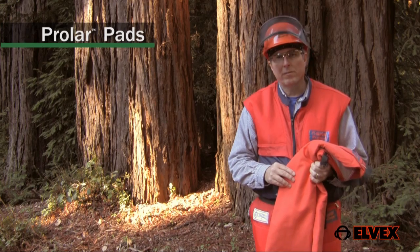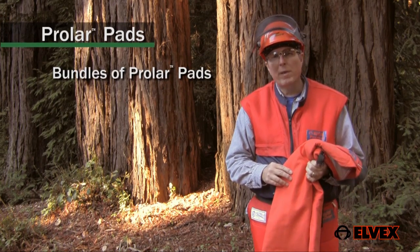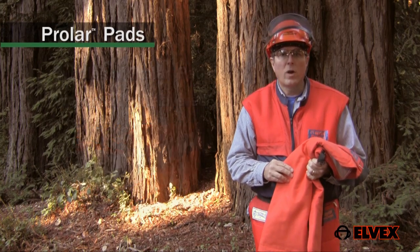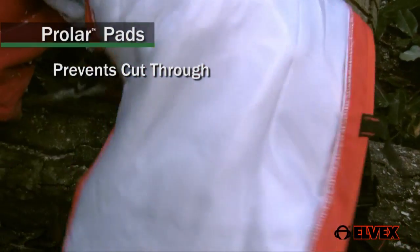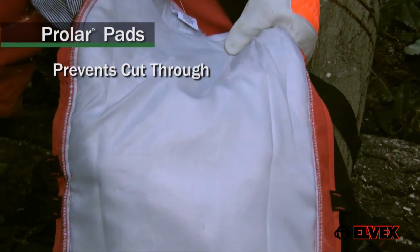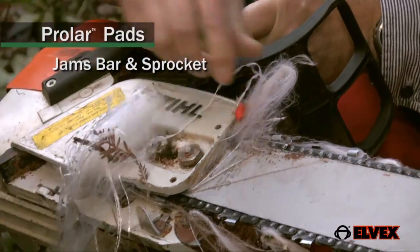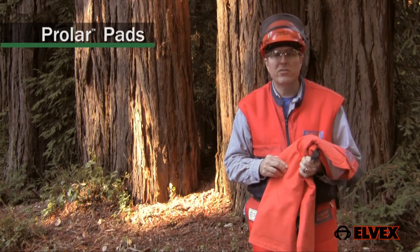Elvex chain resistant clothing is made up of bundles of Prolar protective pads. Prolar pads are woven from high strength fabric and multi-layered with one and only one function: to prevent the saw from cutting through all the layers of padding and to immediately allow the fabric to get bound up in the chain, jamming the bar and sprocket, stopping the chain in milliseconds. Let me show you.